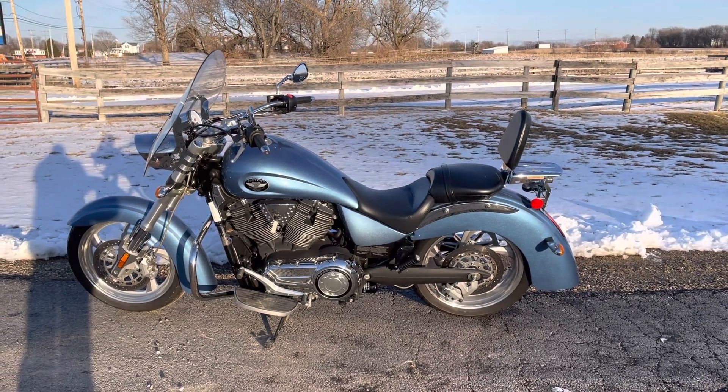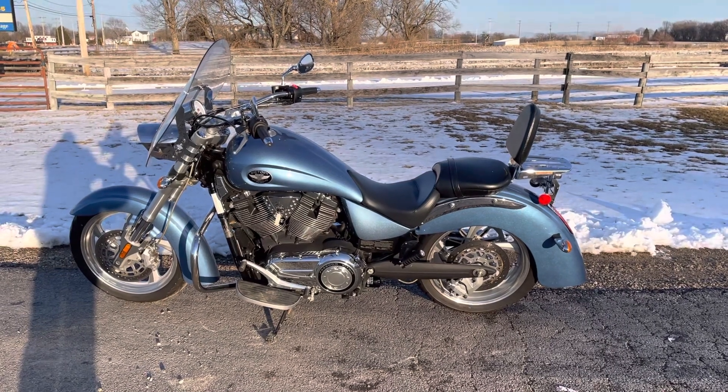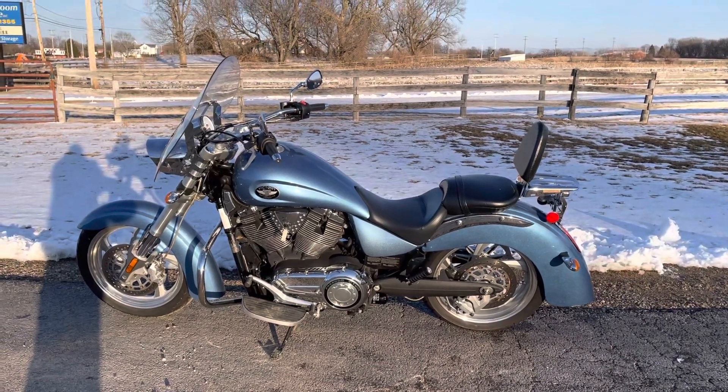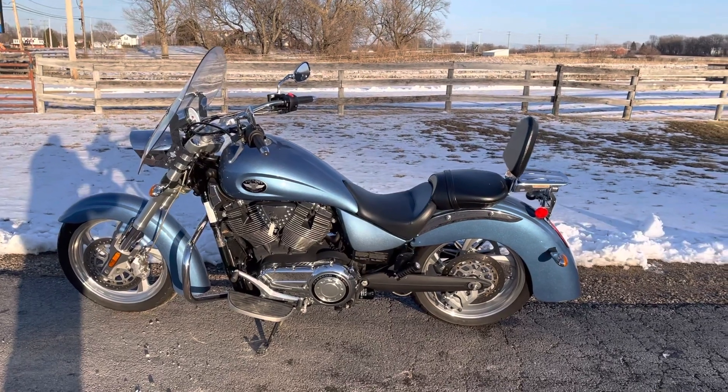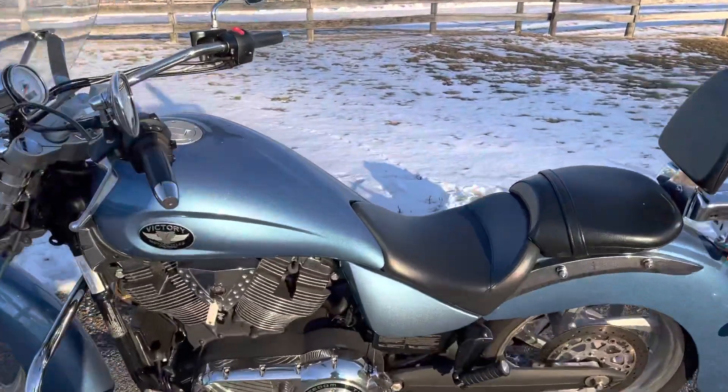This is Eric here at Randy's Cycle in beautiful Marengo, Illinois. We're going over a 2009 Victory Kingpin. This Kingpin has a beautiful blue sparkle finish.